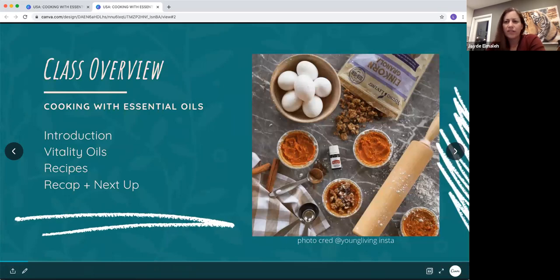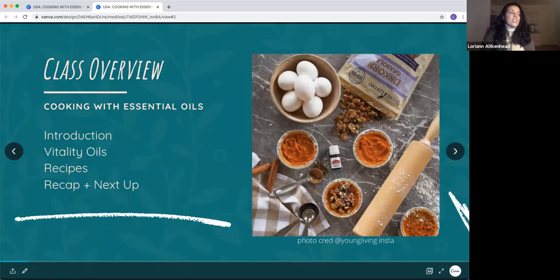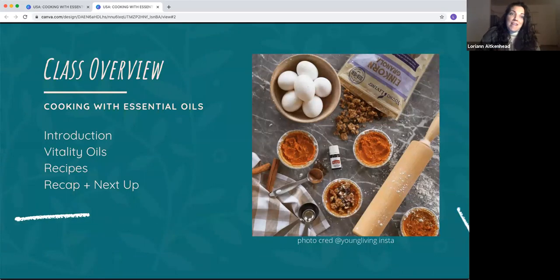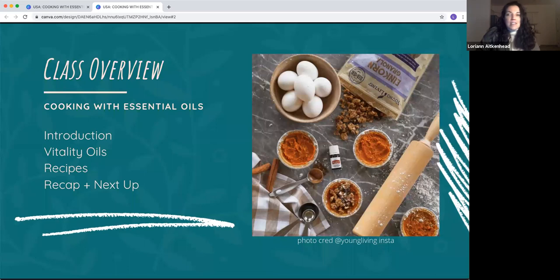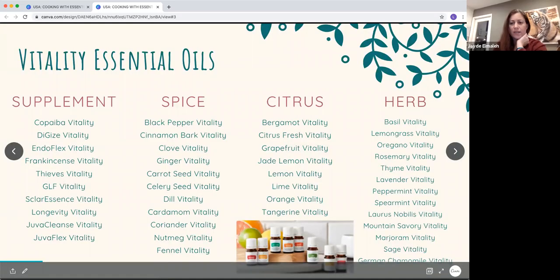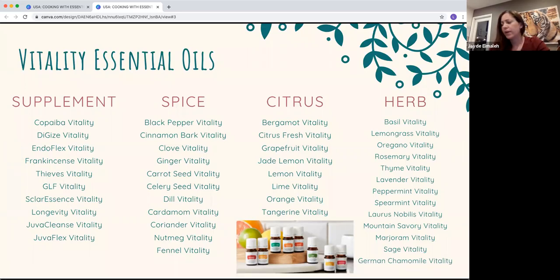For the class overview: we're going to share a little bit about what the vitality oils are, and then we'll get into specifics on recipes — how to use them from drinking to eating to baking, all kinds of different ways to use them — and then we'll recap and tell you what's up next.